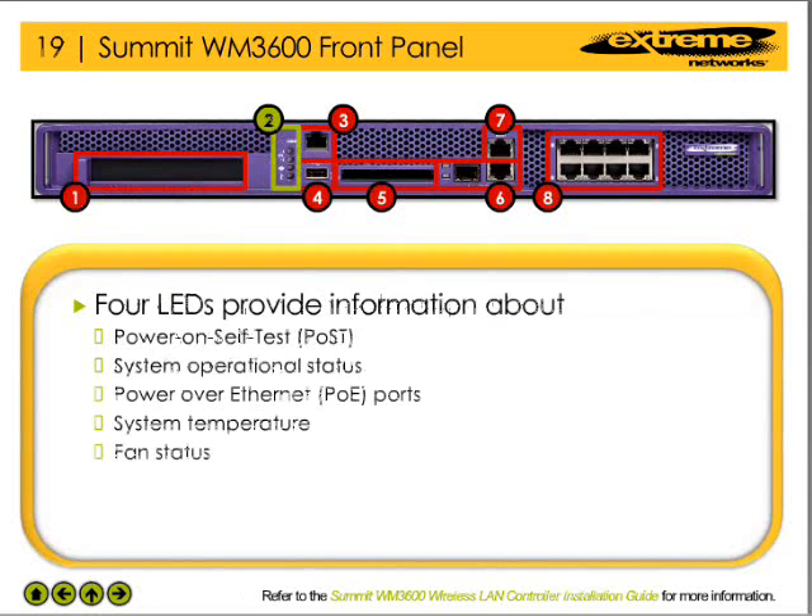The LEDs on the WM3600 WLAN controller provide information about the status of the unit and its components. For example, the SIS1 and SIS2 LEDs provide the network administrator with the result of the power-on self-test, the current operation of the unit, as well as the operational status of the power over Ethernet ports. The other two LEDs provide information about the status of the fan and the operating temperature of the device.